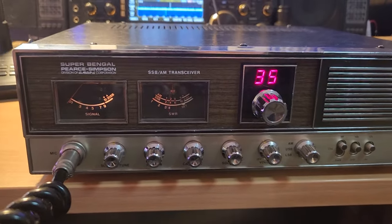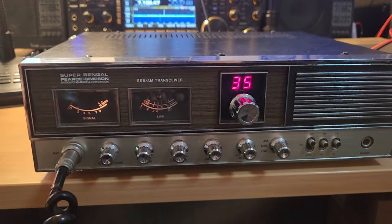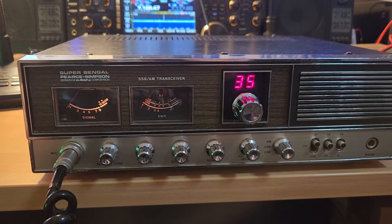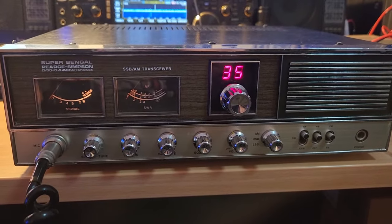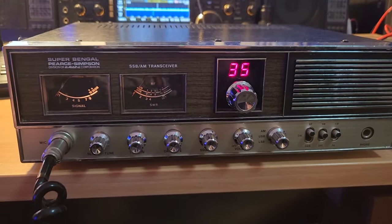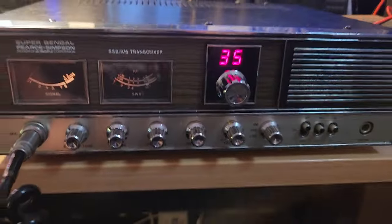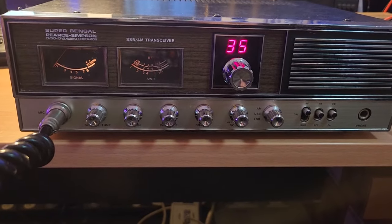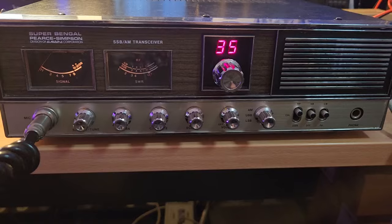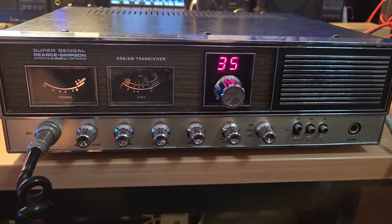229 testing, anybody tell us if we're getting out - just using an old Super Bengal base station, 229 testing. You never know. What a lot of memories are in this unit - I had one when I was about 12 or 13 years old. Hello cat, Sophie, good girl. Back to the radio. 229 just testing an old Super Bengal 40 channel base station, wonder if anybody's hearing us at all - 229 testing, Tangambalanga, northeast Victoria.